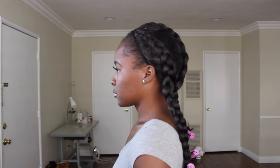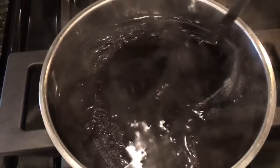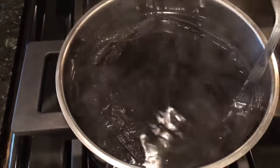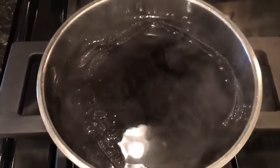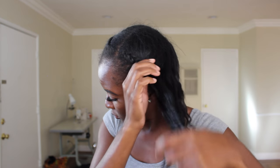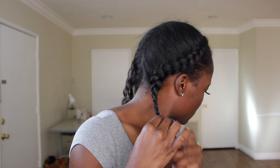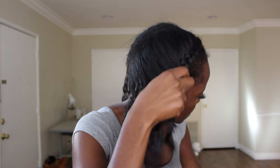Here is the wig all braided and perm rodded up. While I was braiding, I went ahead and boiled a pot of water — just kidding about cooking the wig, but I did turn the stove off and let the wig sit in the hot water for about 15 minutes. Then I let it air dry for about 30 minutes, and I used the blow dryer to get it super duper dry.